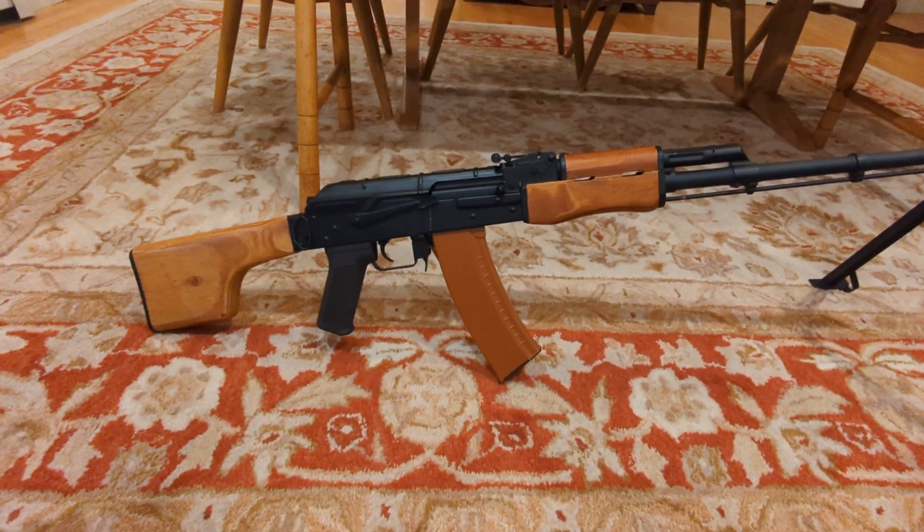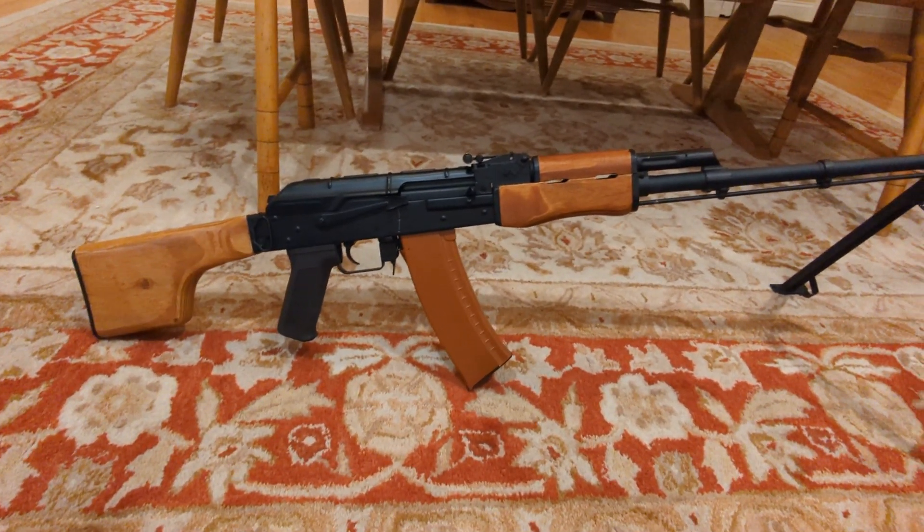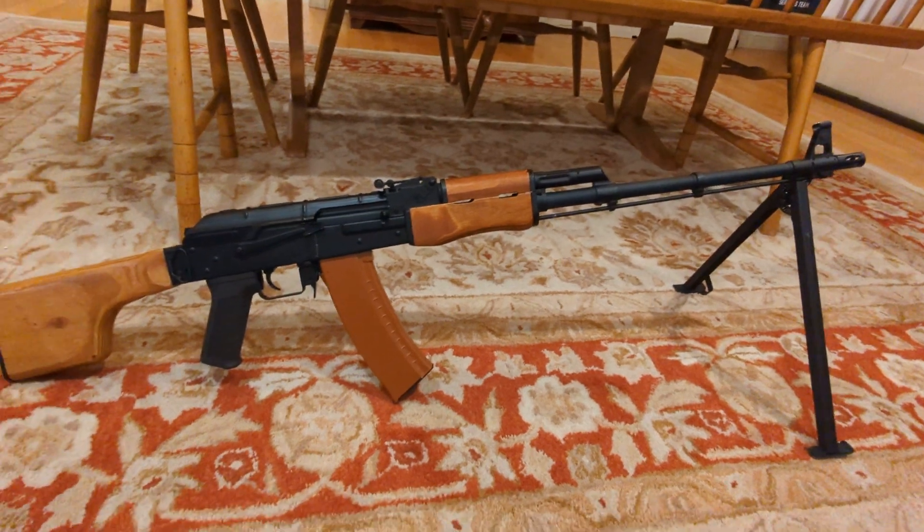Hello, I return with another AK. This time we have an RPK-74.